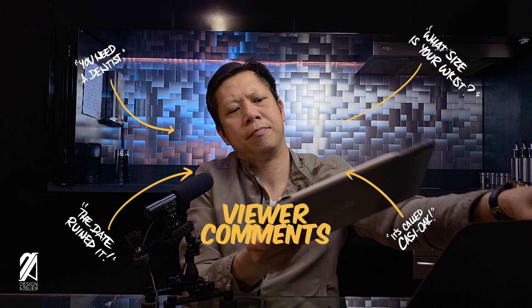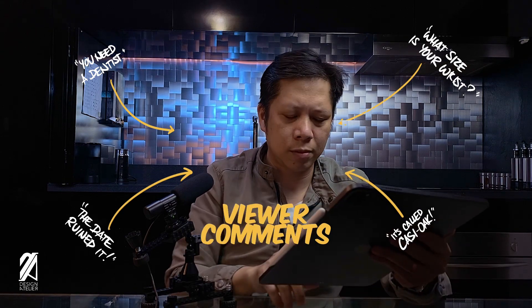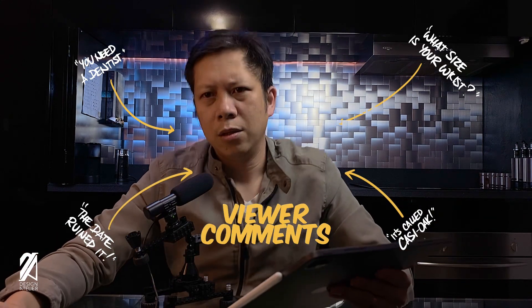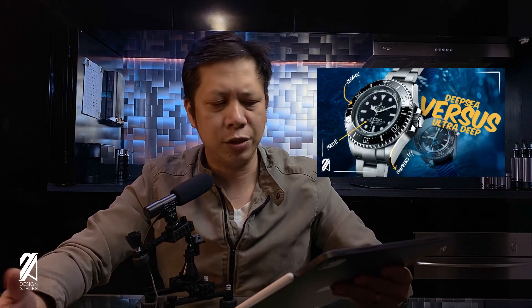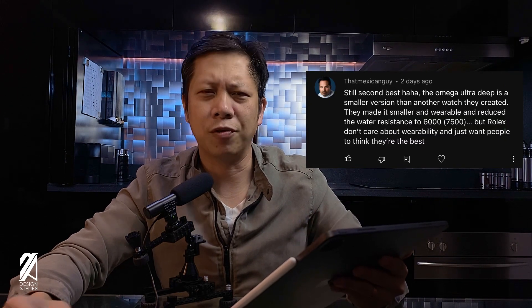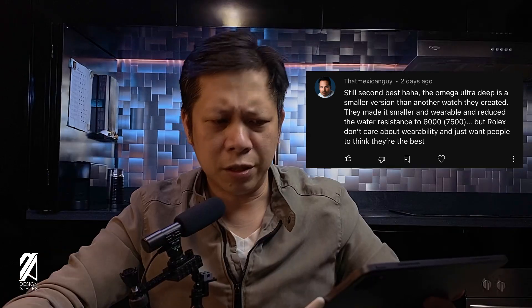Now it's time for your viewer comments. We're going to read a few more of the comments from our latest Rolex Deepsea Challenge video. Emo Gerber says simply: 'Fail.' Well, he is true in some sense. That Mexican guy — who funnily has Michael Peña's profile — I would try to read this while imagining it's Michael Peña that's saying this. 'Still second best. Haha.'